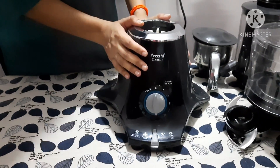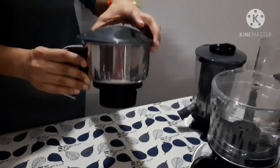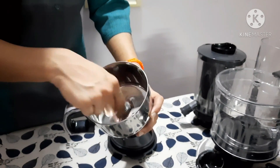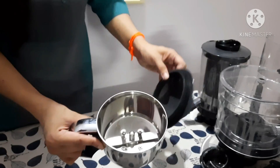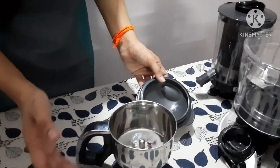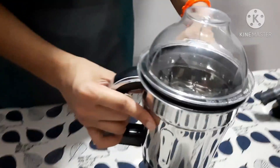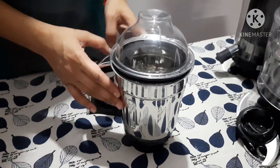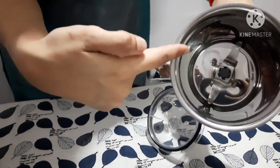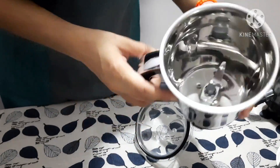Now let's move on to the different jars and details. The first jar is a 0.5-liter chutney jar with a fixed blade. You can also grind turmeric in it in just 2 minutes — that's the main speciality described on the box. The next jar is 1 liter and it has removable blades. You can remove the blade after use so that it gets cleaner, which is quite beneficial.